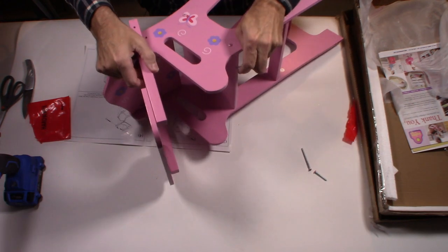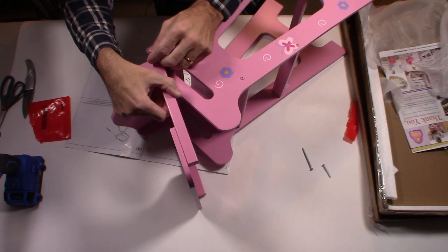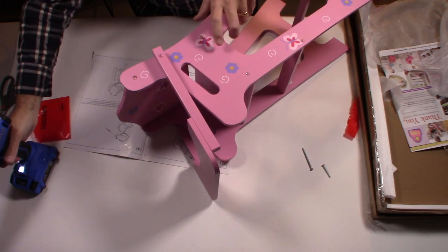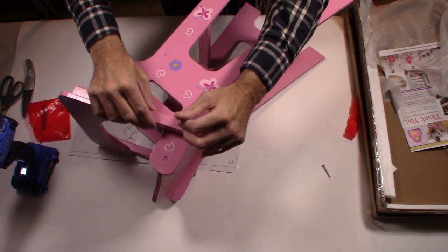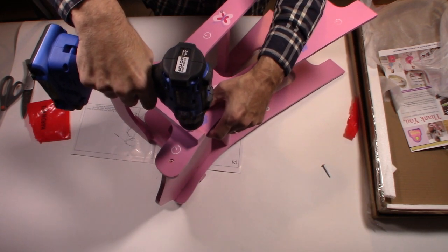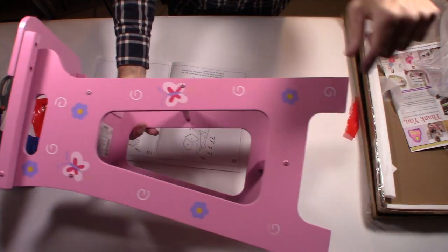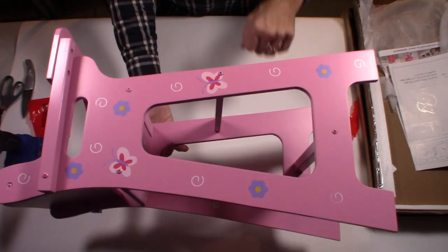Now we put the last piece in — the tray that goes up and down. Not too tight, because you want the tray to move back and forth. It goes inside and needs to be secure. Just tack it down, not too tight. Turn it over for the second side, and that's it. I just put the whole high chair together in front of you — pretty simple, pretty easy. Any questions or comments, leave them down below.